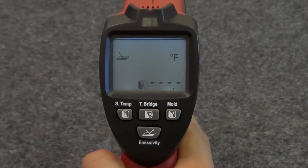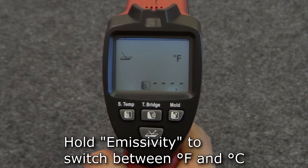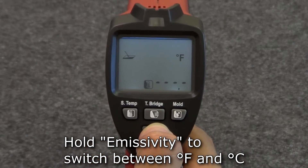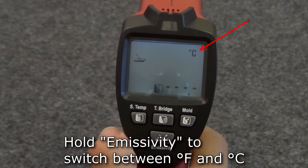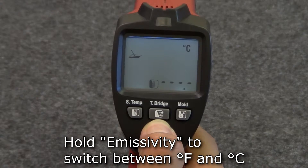The default unit for temperature is degrees Fahrenheit. To switch to degrees Celsius, hold the emissivity button and the thermometer switches to Celsius measurement. Hold the button again to switch back to Fahrenheit.